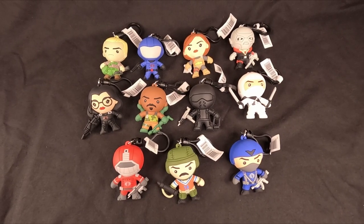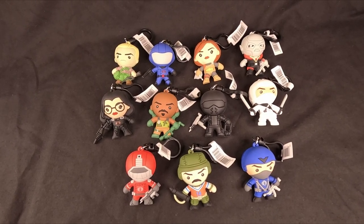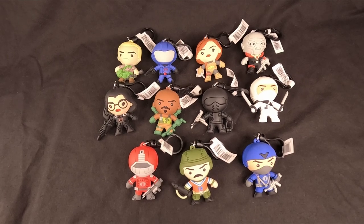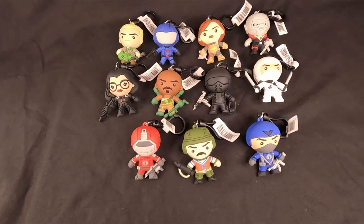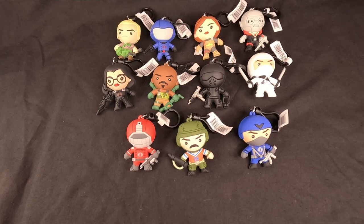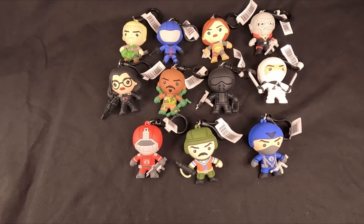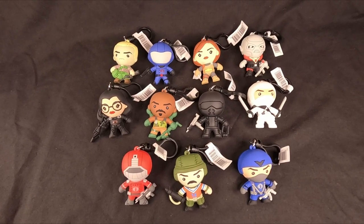So there we go — that's the full set of the G.I. Joe clip-on figurines. We've got Duke, Cobra Commander, Scarlet, Destro, Baroness, Roadblock, Snake Eyes, Storm Shadow, Crimson Guard, and the two chase figures: Bazooka and Cobra Officer. I'm going to be getting rid of these and selling them on because I don't really have the room in my spare room — I'm making a display at the moment.